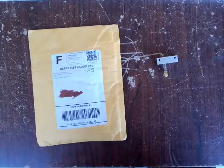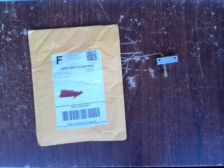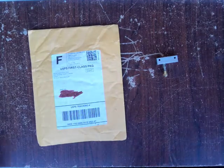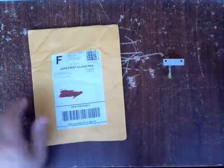Just got the Micro Swiss All-Metal Hot-End Kit with the chassis blocking also. Right next to it I have the original. I'll do a little comparison.